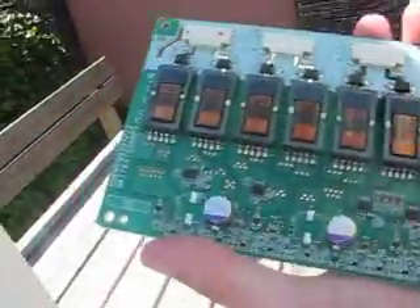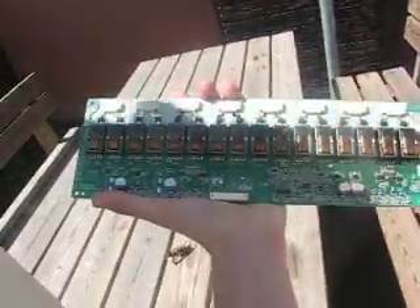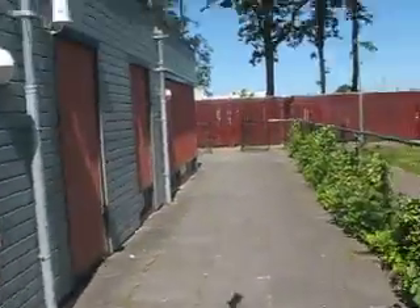Today we have this cheap board which controls the backlight on an old LCD TV. These are the power boards — quite high voltage.